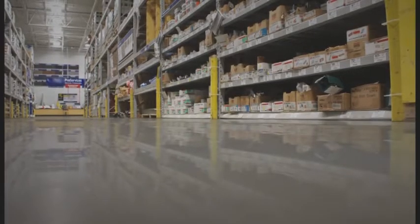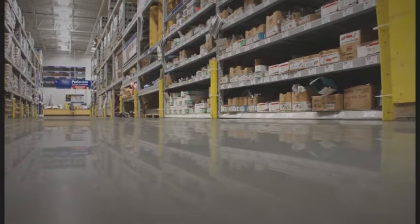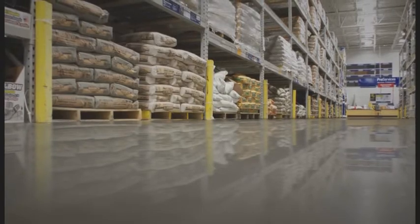Imagine if you can indefinitely see the reflection of your merchandise in your polished concrete. Imagine if you can cut down on dust, causing less slip and fall accidents.